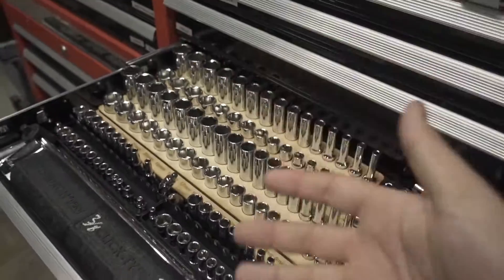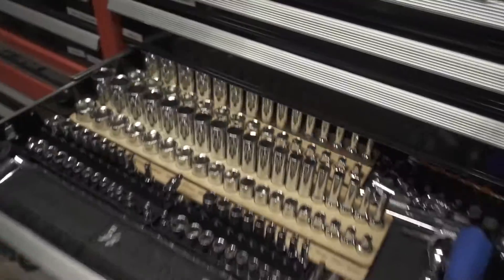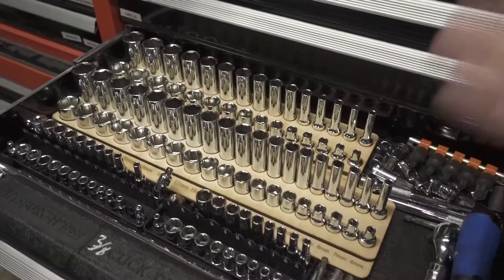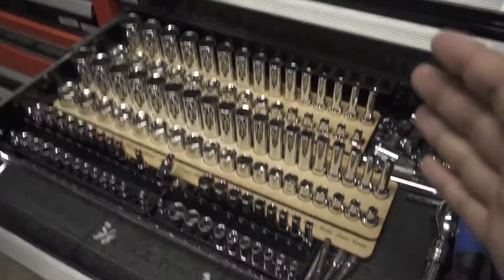They do wobble a little, but they're not falling-out wobbling, which is really all I want — especially when I go to shut the drawer. These are soft-close doors, which helps. I really think this is the most elegant solution I've been able to find.